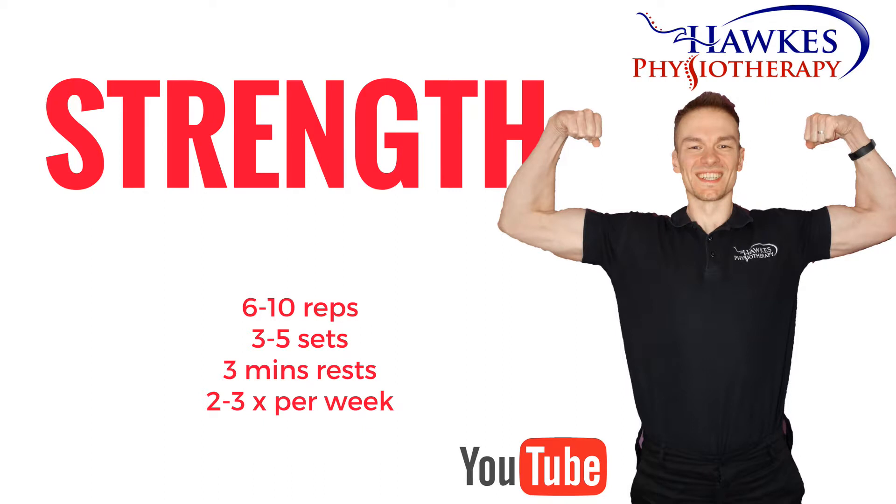For strengthening, you should perform six to ten reps to fatigue. Perform three to five sets with three minutes rest. This session can be done two to three times per week.